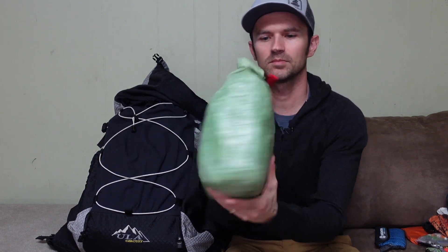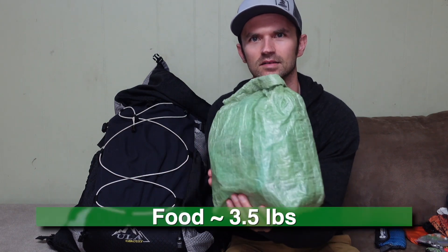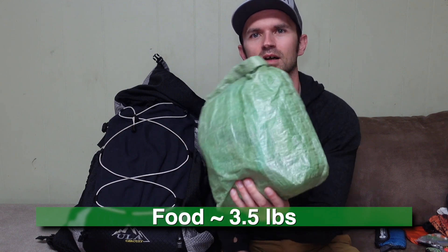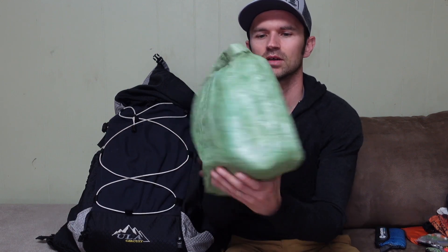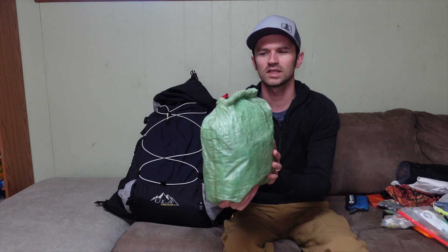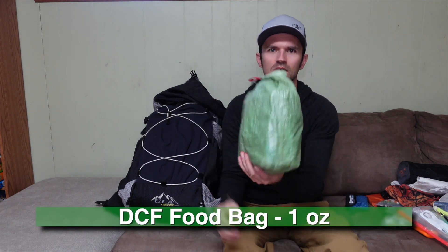Here is my food bag, all packed up minus a couple small snack items — about three and a half pounds of food, just under. That's about a weekend's worth of meals, kept in a little DCF roll-top bag I made myself last year.